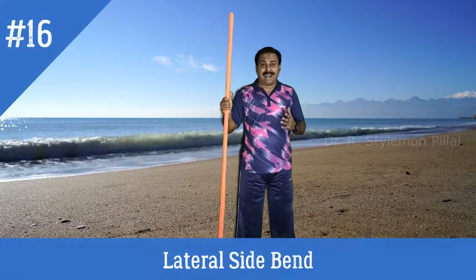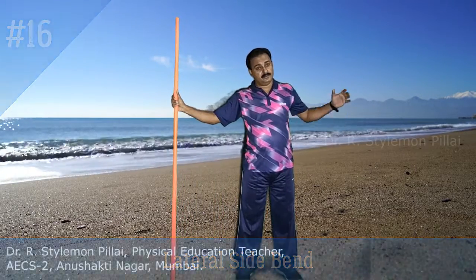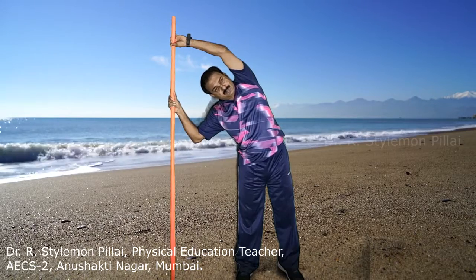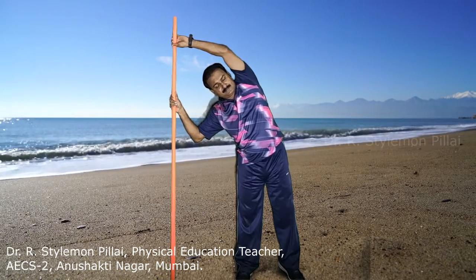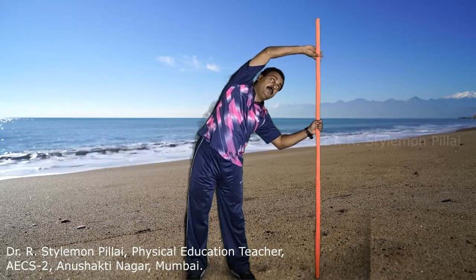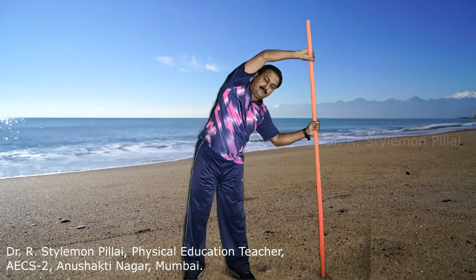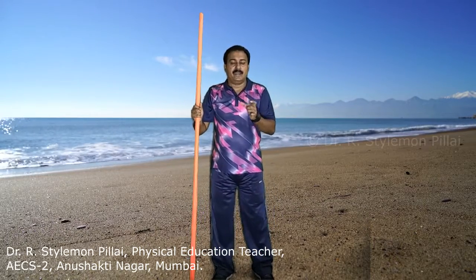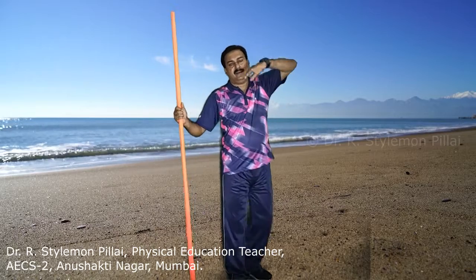The next exercise is the lateral side bend. Keep the stick at almost one arm's distance. From here, bring the other hand over your head and hold the stick. You should feel the stretch and activation of your oblique and abdomen muscles. Hold for 8 to 12 seconds on each side. Repetitions are 8 to 10, holding 8 to 10 seconds. The main muscles are the obliques, abdomen, and entire back muscles.